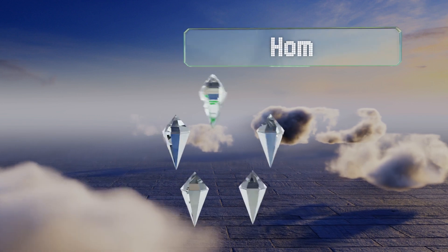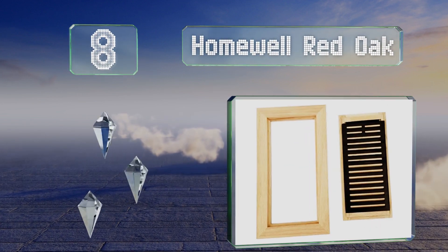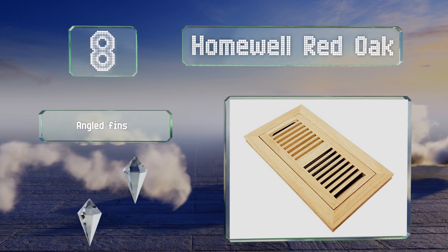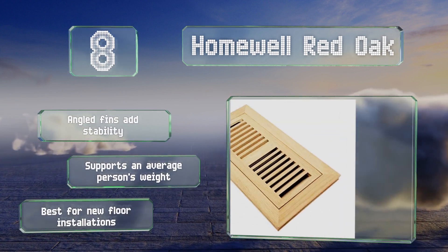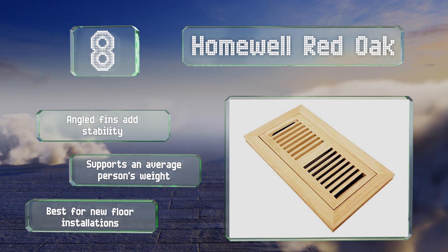Coming in at number eight, the Homewell Red Oak sits flush with the floor, leaving no raised lip to trip over. It's three-quarters of an inch thick and slides easily into tongue and groove hardwood. The frame comes unfinished so you can stain or paint it to match your floors. Angled fins add stability and it can support an average person's weight, however it is best for new floor installations.